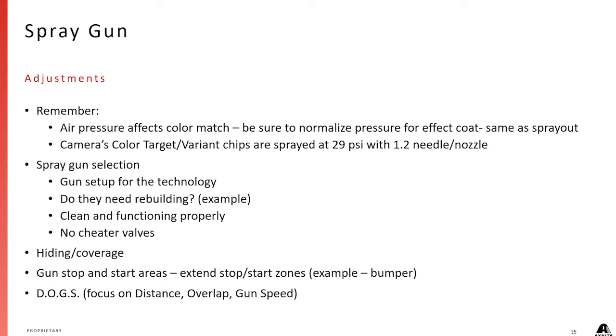When we talk about color camera targets — the Acquire, the EFX, or the color camera — we want to make sure that when we spray, the color camera reading shown on the screen and in Color Proof is sprayed at 29 psi. So if we feel like we've got some fudge room where we can drop that air pressure and it won't be quite as critical of a color match, we're good.